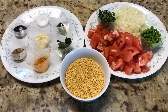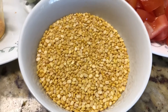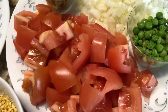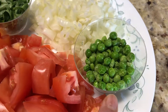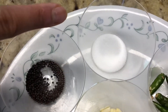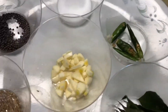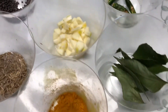For making tomato dal fry we have one cup of moong dal, five tomatoes chopped, half a cup of white onion, quarter cup of green peas, cilantro leaves chopped, turmeric powder, cumin seeds, mustard seeds, salt — each half a teaspoon — two green chillies (add more if you like it spicier), chopped garlic around one teaspoon, and curry leaves.